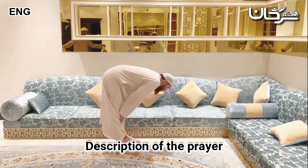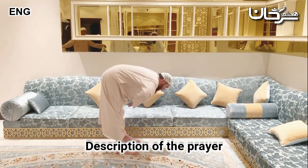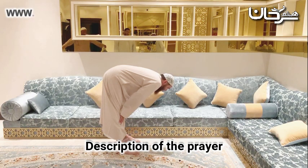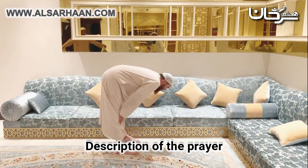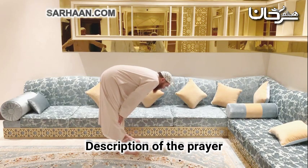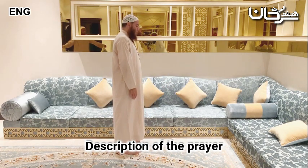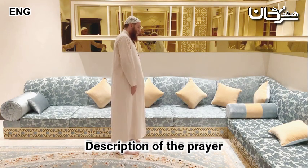These are examples of the different supplications that have been narrated. He doesn't bend and bring out his elbows. Between the bowing and rising, as soon as he starts to rise, this is when he says 'Sami'a Allahu liman hamidah.' And once he's upright, that's when he says 'Rabbana wa lakal hamd.' It is recommended to increase with that which has been narrated by the Prophet, peace be upon him.